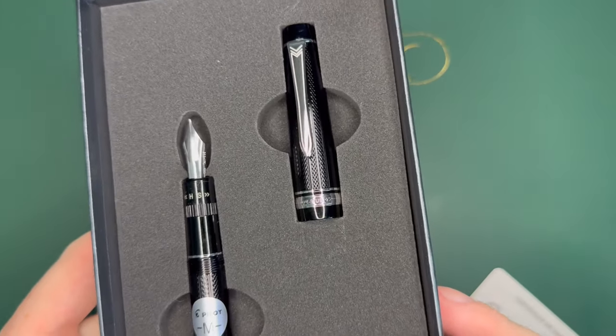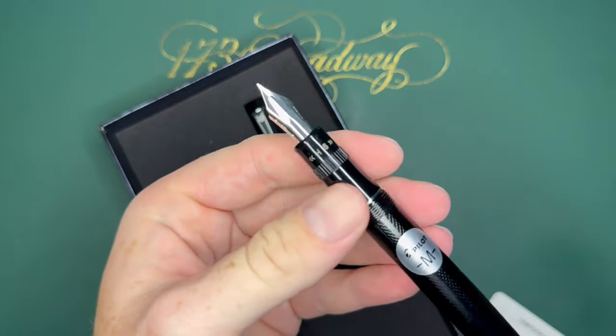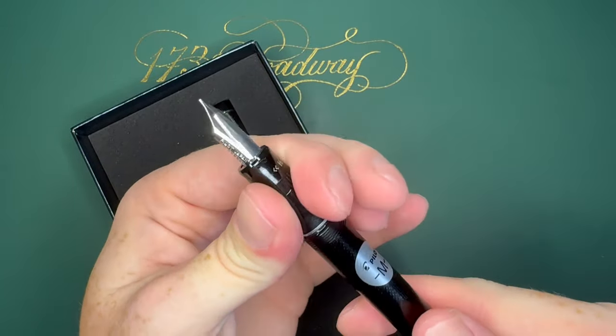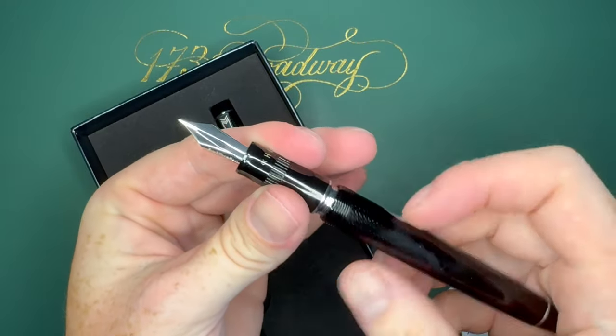The cap and the pen are separate, and this is a medium nib but it's adjustable, so there's a setting on there where you can actually turn it and make it softer or harder, which is pretty neat. It comes with a CON-70 converter inside of it.